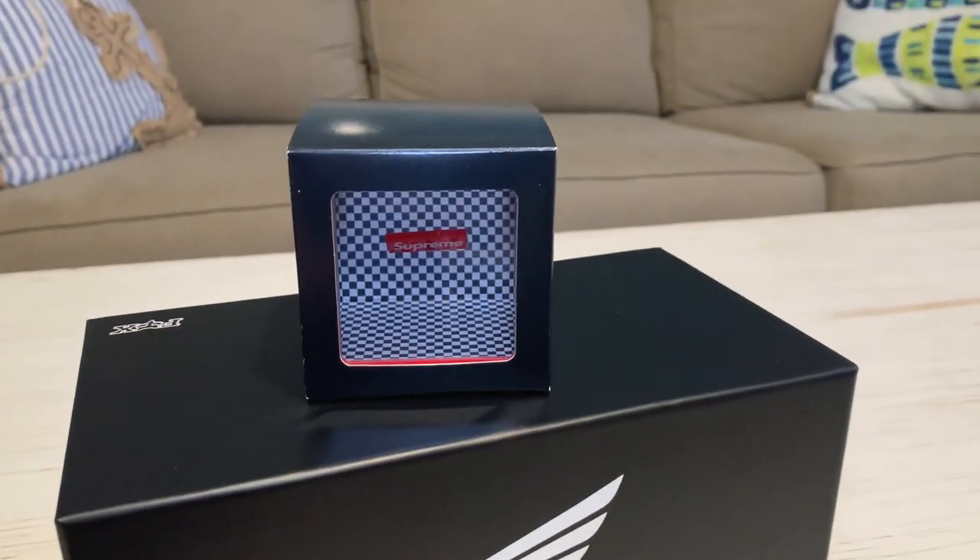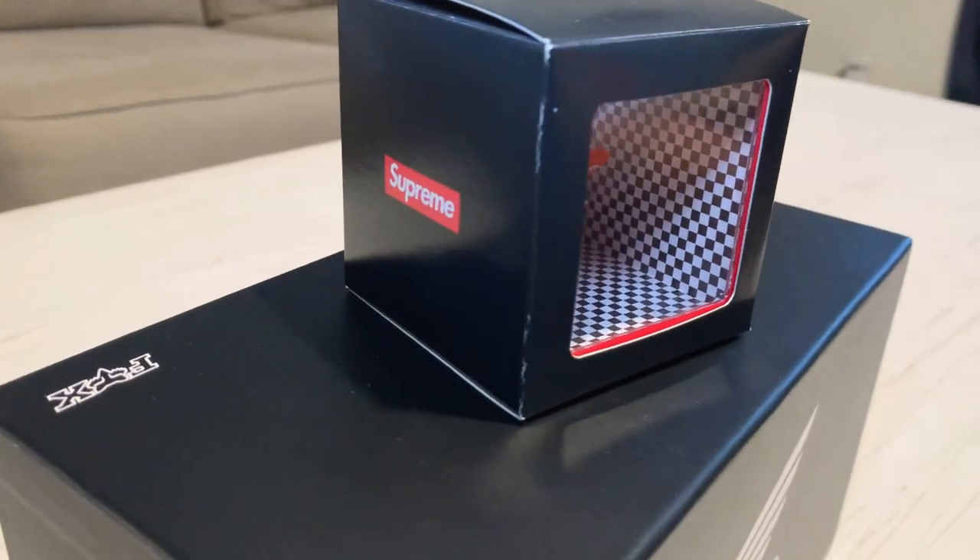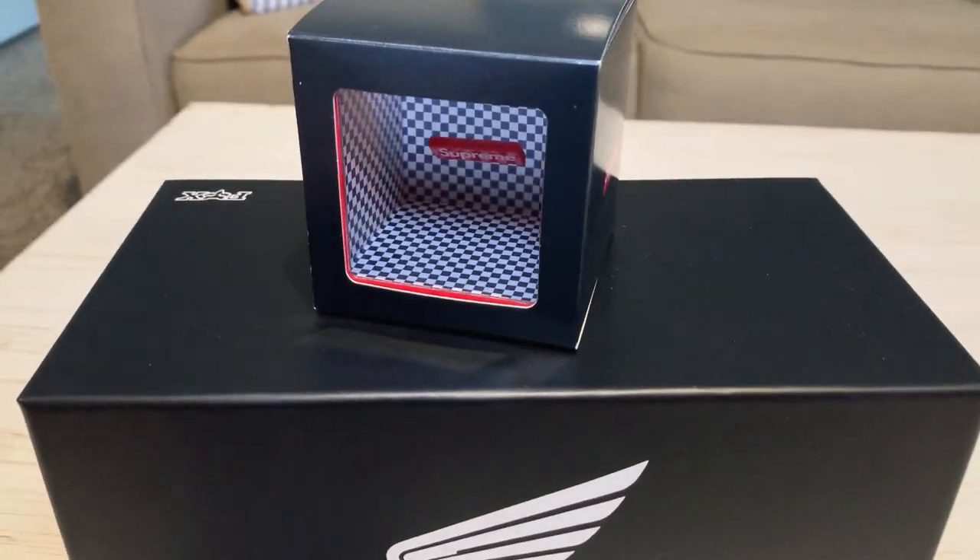Next item is the Supreme illusion coin bank — basically a little piggy bank. Whenever you drop a coin in through the top it looks like it's open, but the coin seems to disappear — there's a little illusion effect going on. It's a pretty unique spin on a piggy bank and I think it'll be a nice little display piece. I like this one a lot.